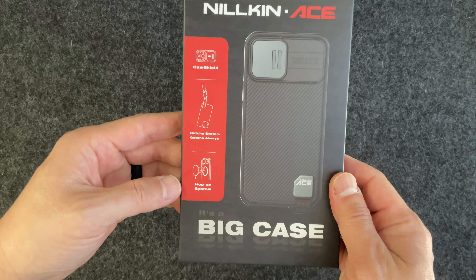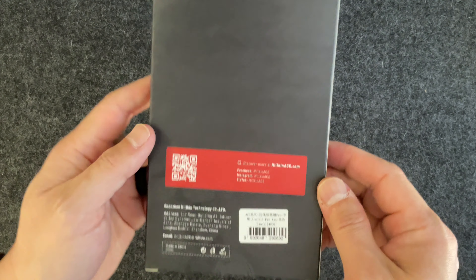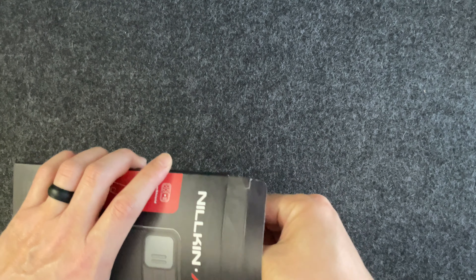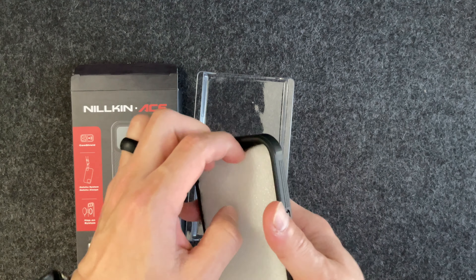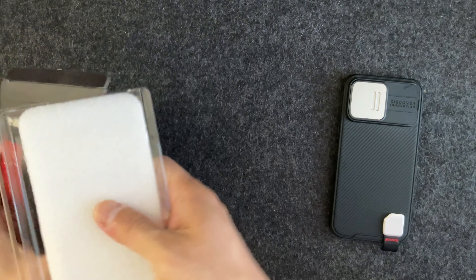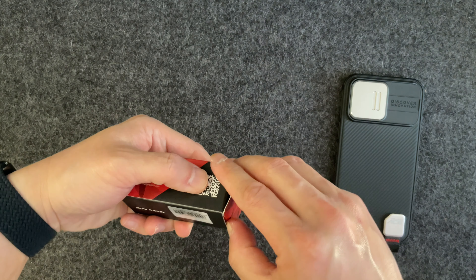It also offers six feet of drop protection, so it is a protective case. The packaging is pretty simple — they keep it minimal, nothing else in the box, no paperwork or anything like that.